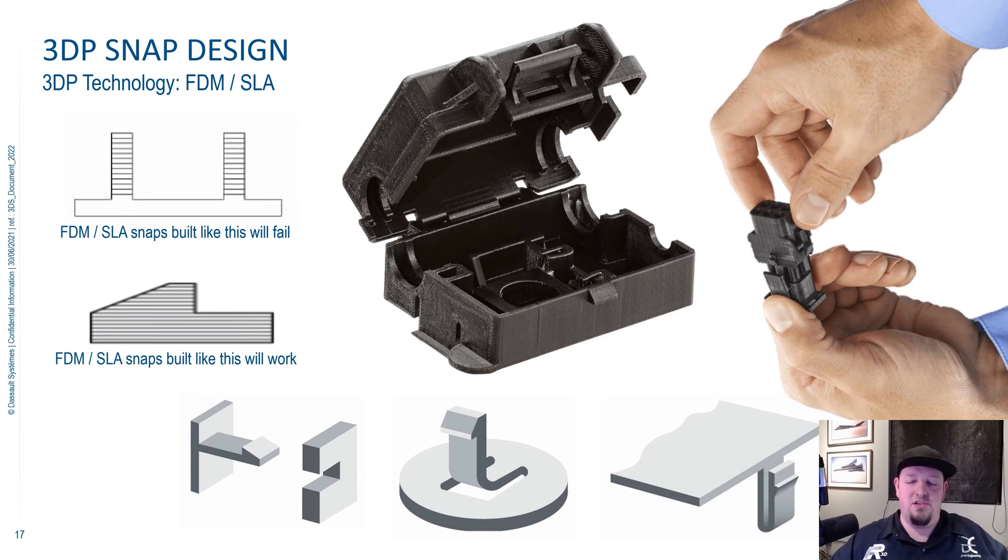Now we're on to snap design for 3D printed parts. This slide is specifically for FDM and SLA 3D printers. Snap designs that conventionally work with injection molded parts also work pretty well for 3D printed parts. Some examples of these conventional designs would be things like a cantilever type snap design, an L-shape type design, or a U-shape type design.